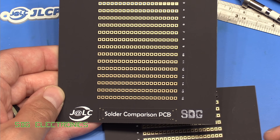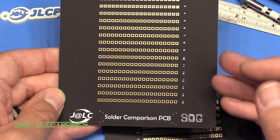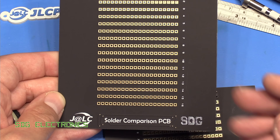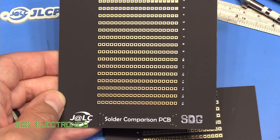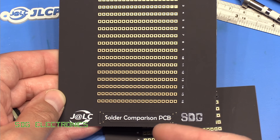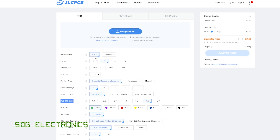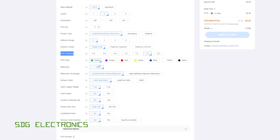These PCBs have been supplied by our sponsor for today's video, JLCPCB. These are matte black PCBs with an immersion gold finish, and they'll let us compare different soldering irons and see how they perform when soldering through-hole parts. You can get your own PCBs made at JLCPCB for just $2 for five PCBs up to 100 by 100 millimeters, in a variety of colors and PCB thicknesses. Don't forget to visit JLCPCB if you're thinking about getting some boards made.